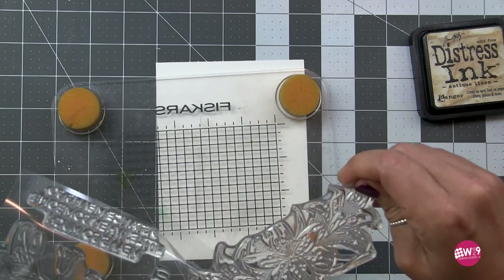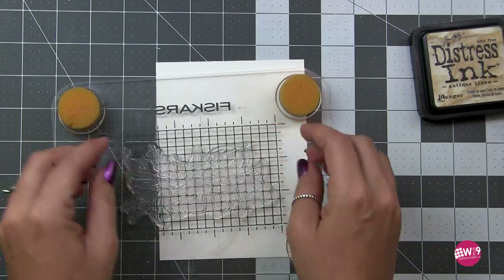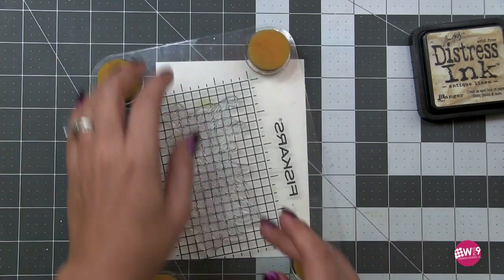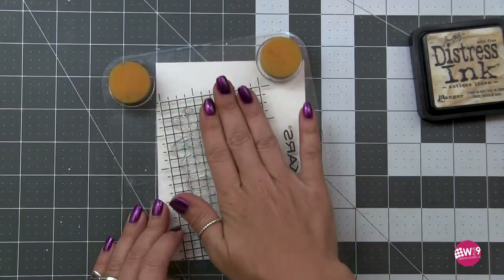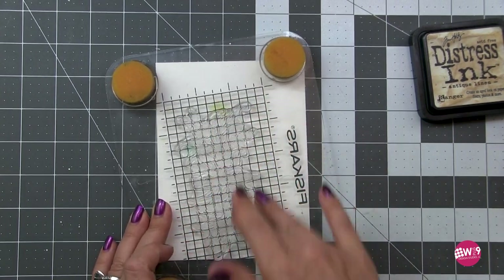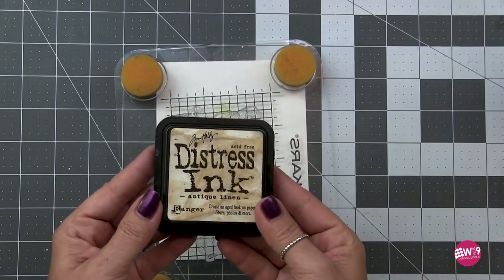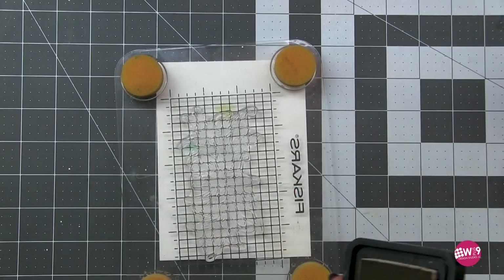I'm going to use the Fisker stamp press along with Distress Ink in Antique Linen to stamp this out. I want to do no-line watercoloring, and the Antique Linen Distress Ink is my favorite for no-line watercolor. I haven't used this image yet, so I'm just rubbing my hand across the stamp — this helps to take any residue from manufacturing off.